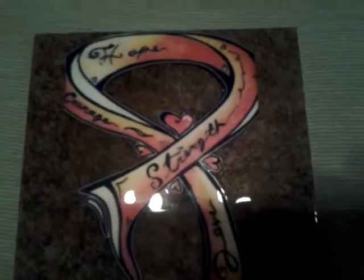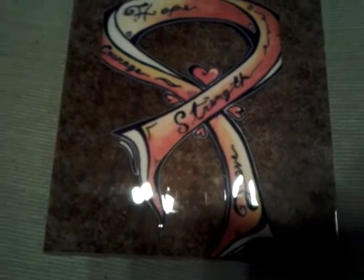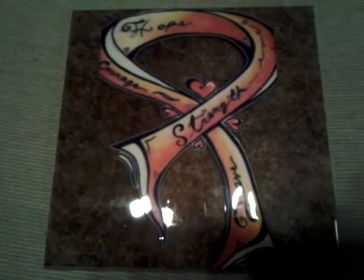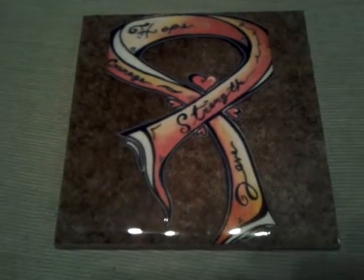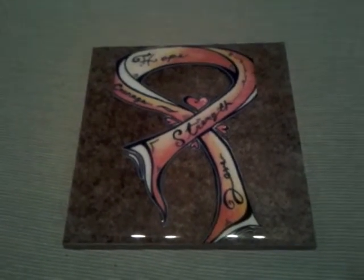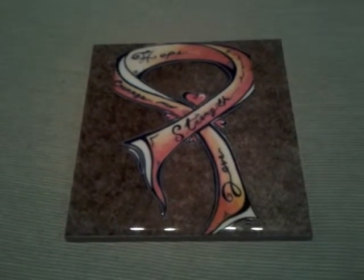Hopefully you guys like it. I think it's pretty nice — to me it's beautiful, and I know my girl's gonna love it. Check it out — it looks really shiny and good, like a 3D picture. It's very beautiful. Hope you guys like it, bye!